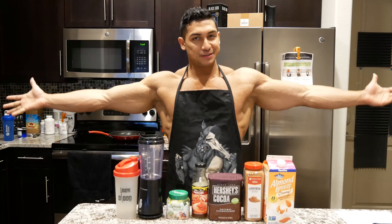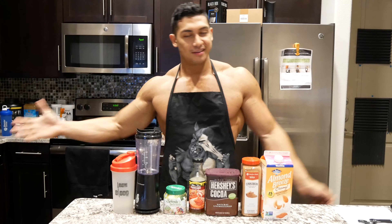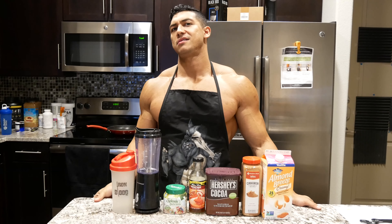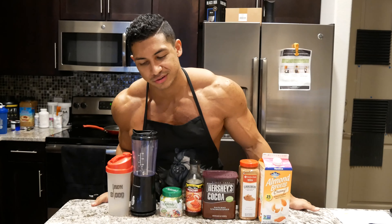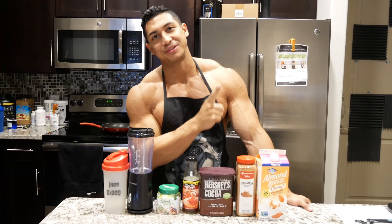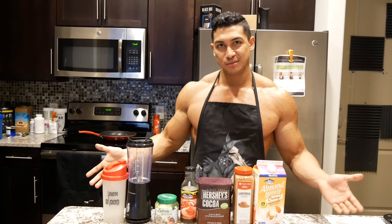Hey, welcome back to the Patrick Torres slash Ironblood LLC cooking show. I'm your host, Patrick Torres. So I know what you're thinking — what the fuck? A 25 calorie cinnamon maple chocolate milkshake. Yes, and I'm gonna show you how to make it and it's fucking delicious. This is all you need. That ain't shit. Easy money.